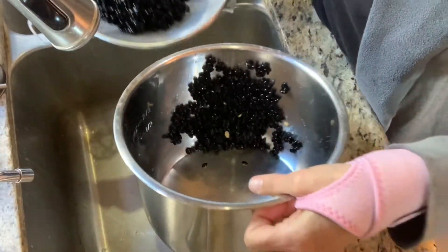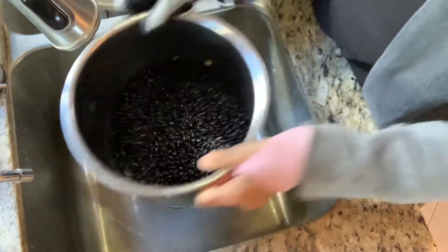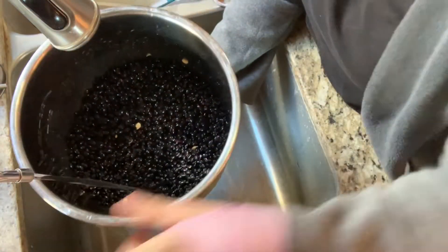Usually black beans are pretty clean. Now we're just going to fill it up probably a few inches above the line of the beans.